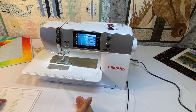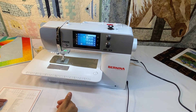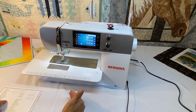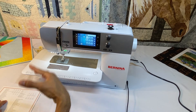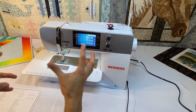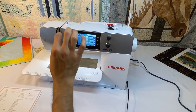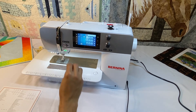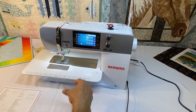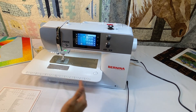Since this machine is a five-and-a-half millimeter stitch width, it does not have the built-in dual feed. But because it is a Bernina, it does have the Bernina adaptive thread tension. That means as you're sewing along, the thread tension is constantly adjusting at every needle penetration to give perfect tension for every position the needle is in, to create a beautiful stitch on any fabric.